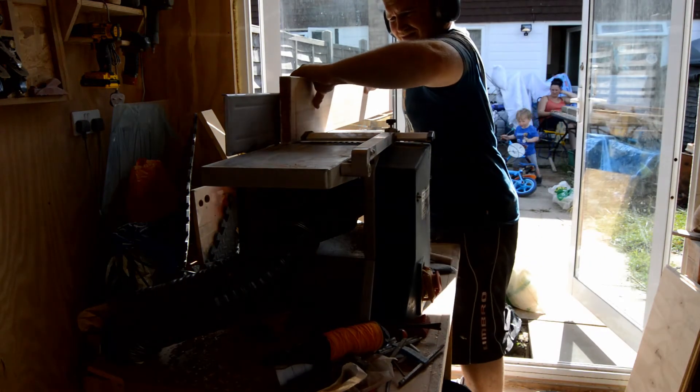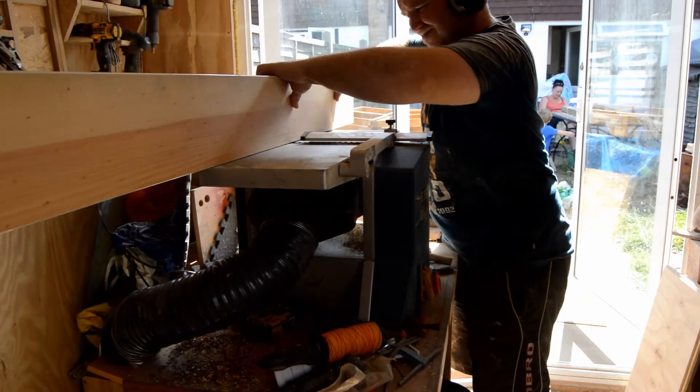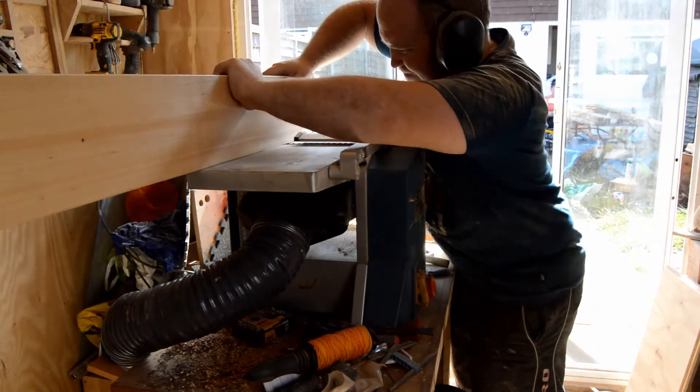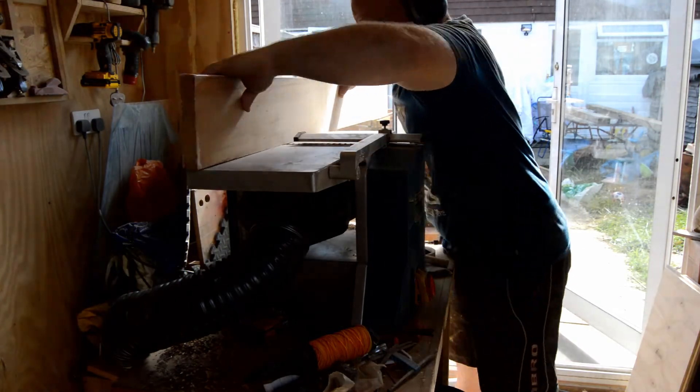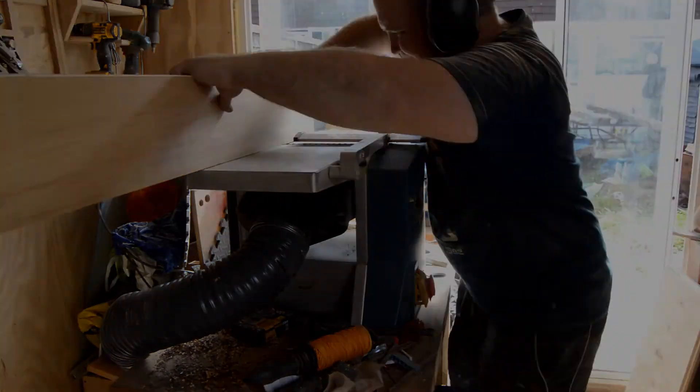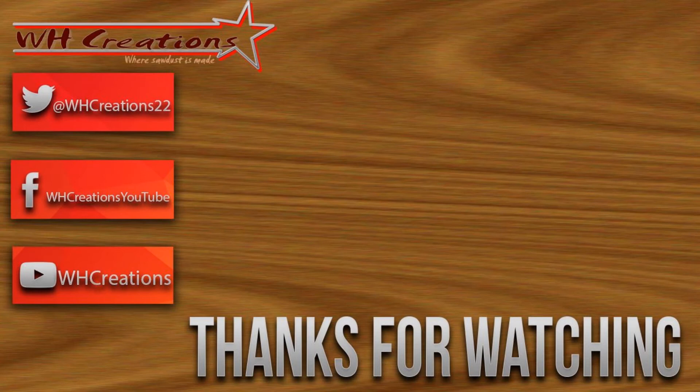Join me in part 3 where we finish the cabinet off. Be sure to follow me on Facebook, Twitter and Instagram, and make sure you subscribe so you are the first to see my new videos. Thank you.